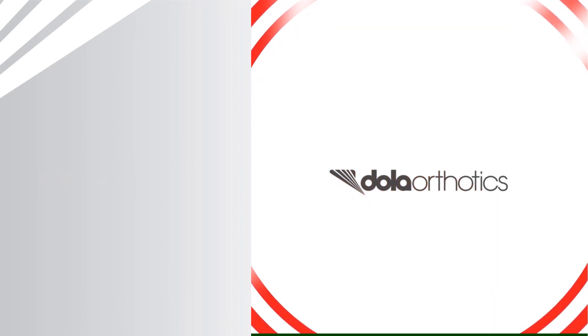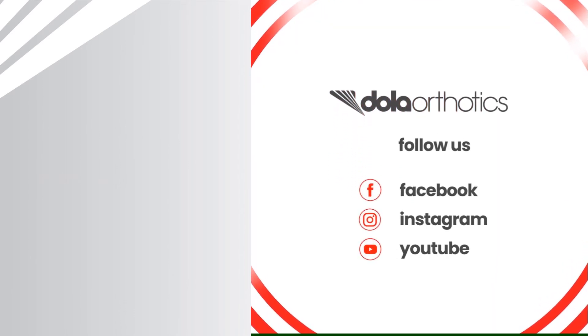To access more of our videos, please follow the links and we look forward to supporting you in your clinical practice.